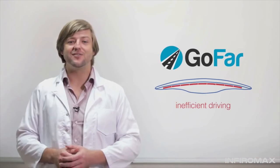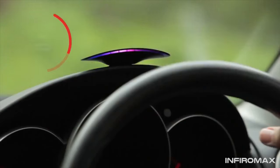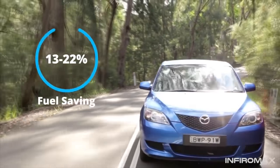Not anymore. GoFAR finds your car's unique sweet spot and uses real-time feedback to guide you there. The display glows blue when you're in the sweet spot, and red when you're wasting energy. Real-time feedback works, and in trials, GoFAR cut fuel use by 13 to 22%.